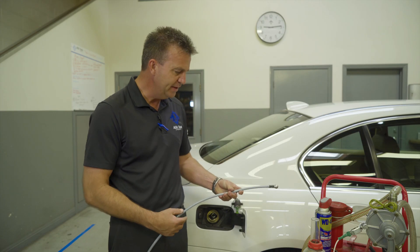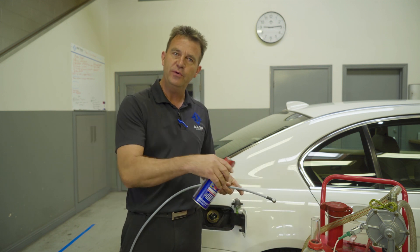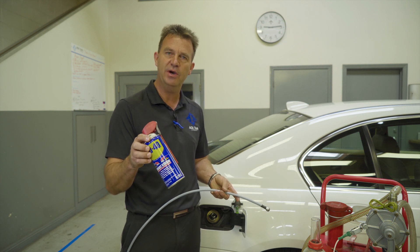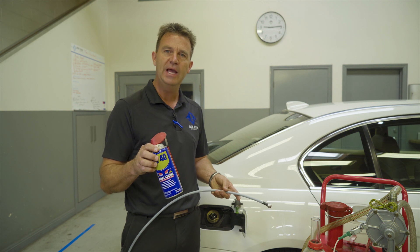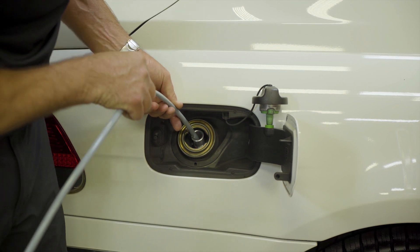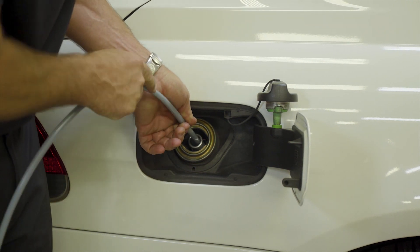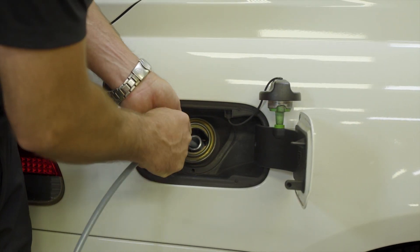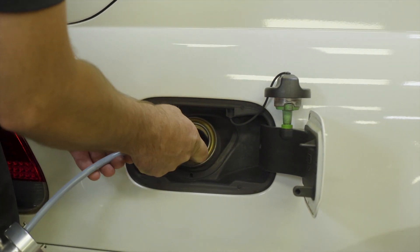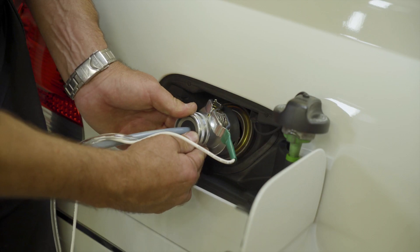If you have an extremely difficult situation, you can lubricate the first section of the hose with a product like WD-40 or any other petroleum-based product. Just do not use silicone-based products as they could damage the fuel sending units in the car. Simply insert the ball into the hose guide and continue pushing in. You will feel some resistance as the hose makes it through the 90-degree turns in the filler neck. Once you have inserted the desired amount and reached the gasoline, install the vapor cap over the hose.